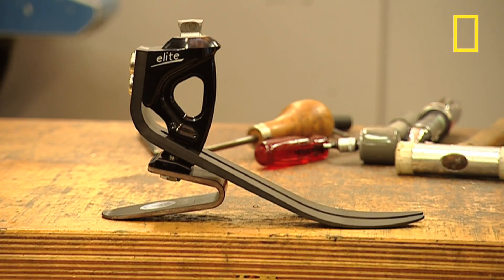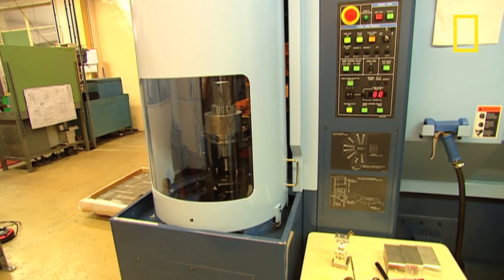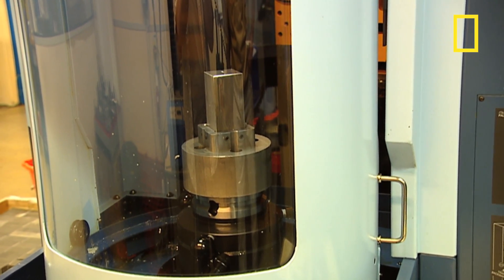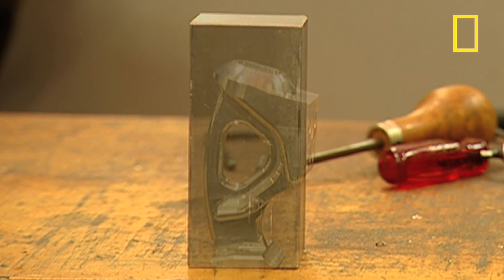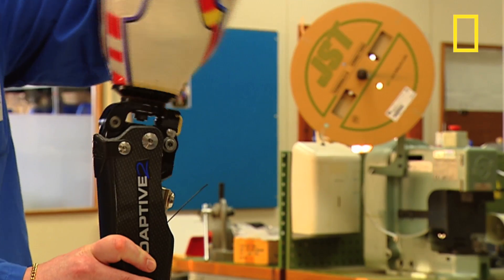Next come the joints. This is an ankle. Strength is crucial, so it's machined from a solid block of aluminium. This is a 5-axis machining centre, one of only two in the UK. The other belongs to a leading Formula One team. It cuts out the ankle joint while fluid keeps the blades cool, from raw aluminium to finished joint. The component parts of the joint are then assembled.